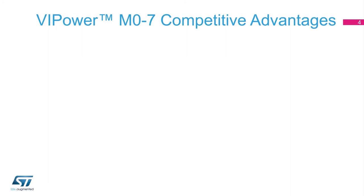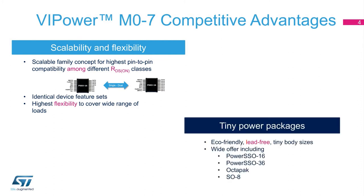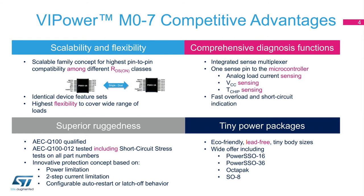Continuing along the path of our previous series, VIPower M07 high-side drivers extend flexibility and scalability, providing identical feature sets and using the same package — the TinyPower SSO-16 — for 70% of the products. Designed to widen coverage of automotive applications and ensure superior ruggedness, these highly reliable and compact drivers offer an innovative protection concept based on power limitation, two-step current limitation, and configurable auto-restart or latch-off behavior. M07 products also integrate additional diagnostics functions including VCC supply voltage sensing and chip junction temperature sensing, and deliver best-in-class EMC performance thanks to a new, optimized gate driver design.